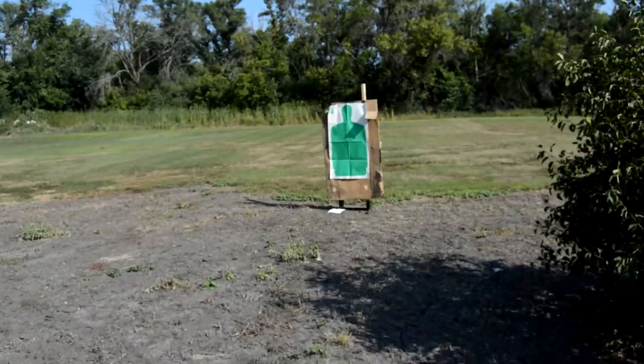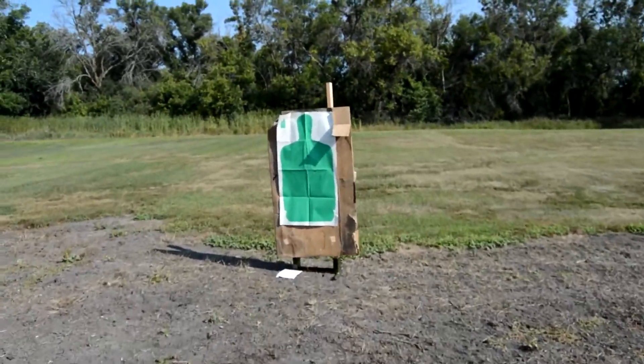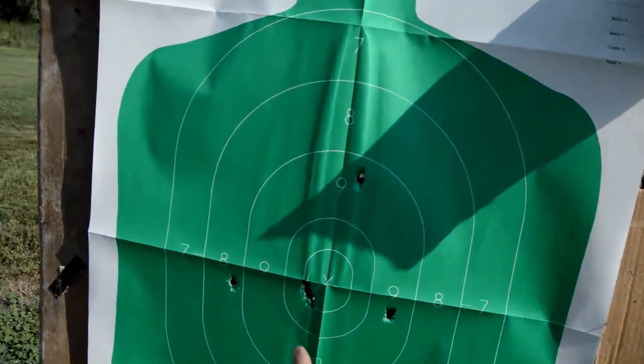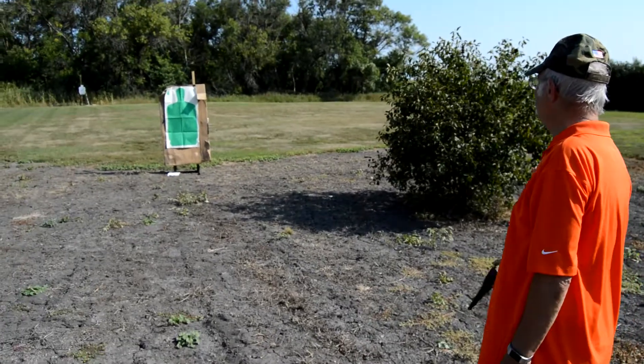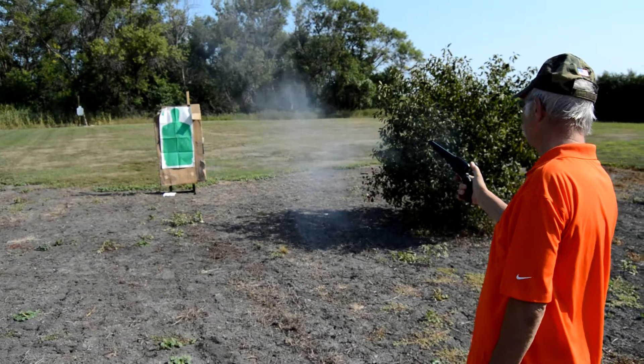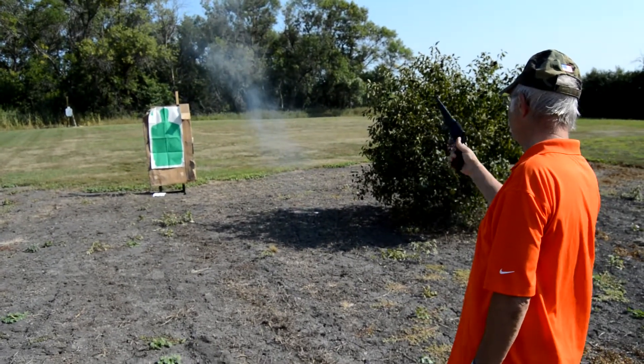I'll just walk it up here. Looks like you got three of them all in the same spot. A little bit off, but he's still dead.